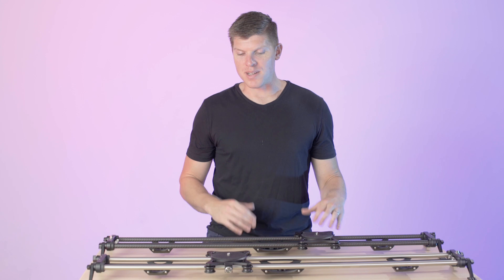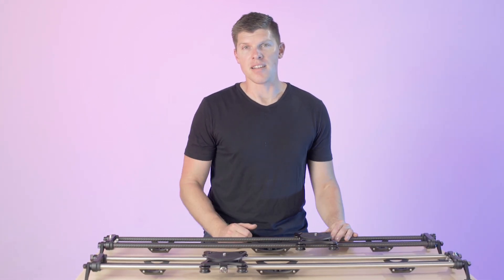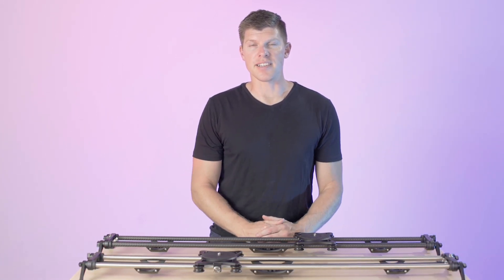If you have any other questions about what slider you should buy and what the differences are, please feel free to reach out, watch some more of our videos online, or send us a message at support@rhinocd.com.